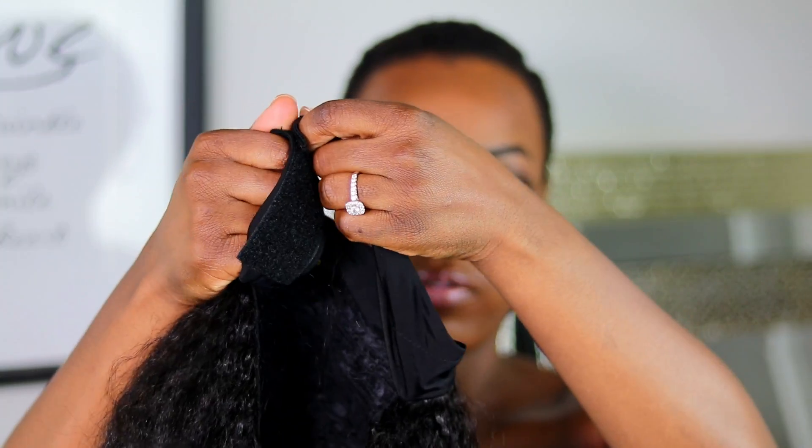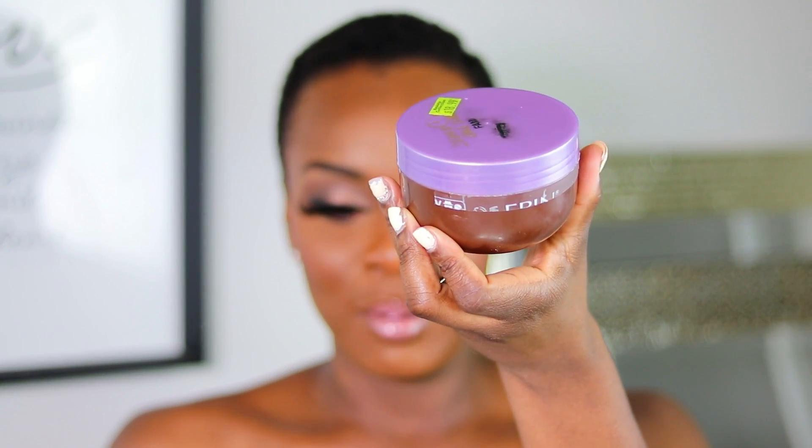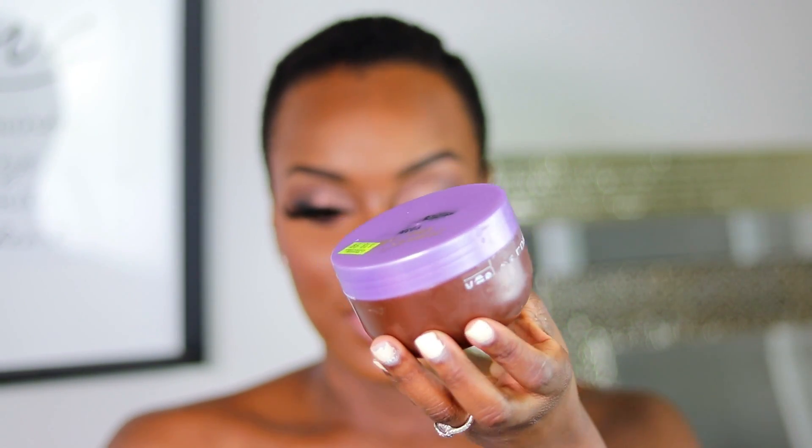It has an elastic band strap with a velcro so that you can tie it around the back. You guys have seen this all over YouTube — it's a quick and easy way to style your hair without having to use lace or glue or add any tracks. But I slicked my hair using the Even Edge edge tamer.